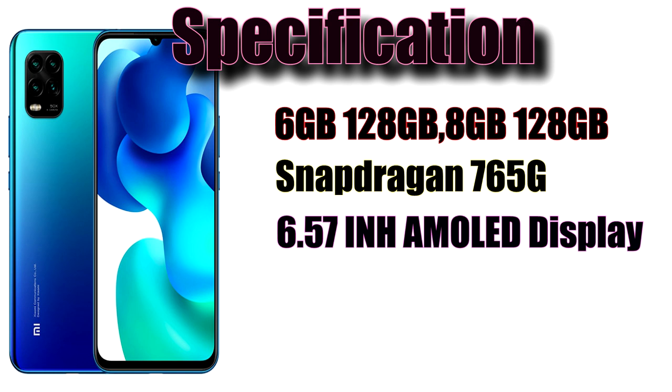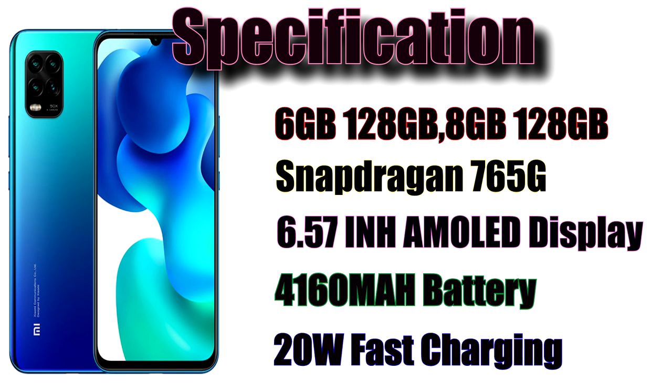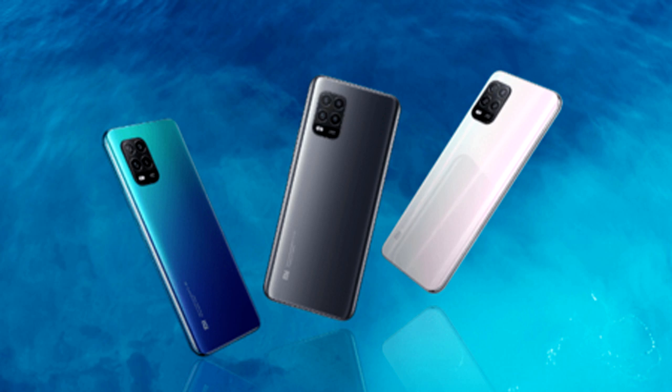The battery is about 4128mAh with 20W fast charging. The phone is great to use in Sri Lanka. You can watch the unboxing, review, and camera review.